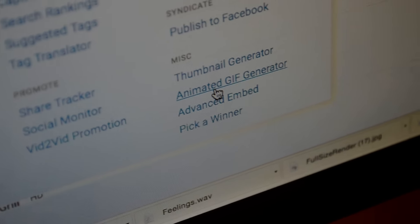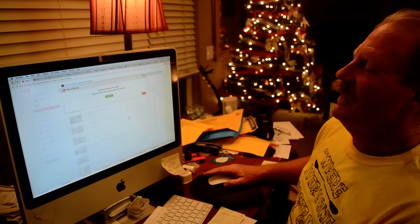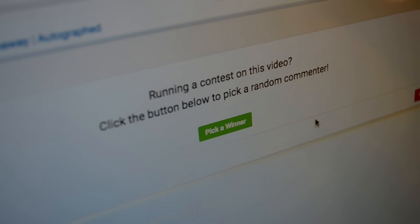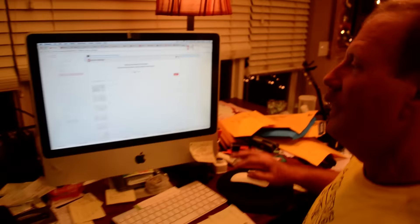Okay, pick it. Wow, I was looking for some kind of music or something. All right — help us out. Our first time running a contest on the videos. Click the button below to pick a random commenter. Okay, so here we go — we're going to pick the winner right now. There were so many comments we had to figure out a better way to do it than just picking somebody ourselves.